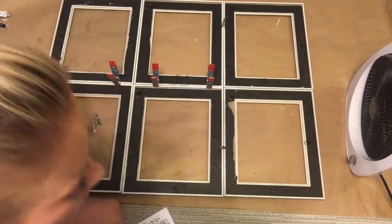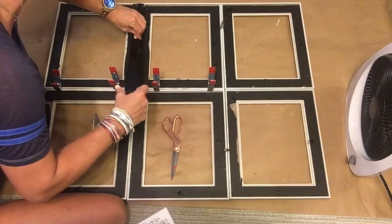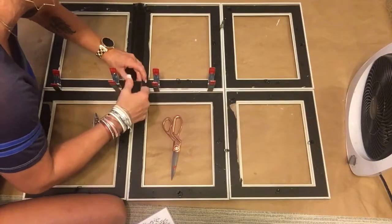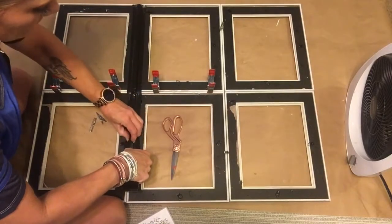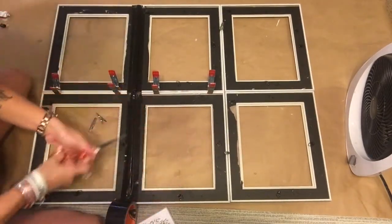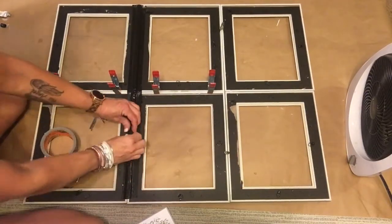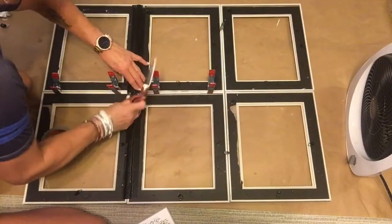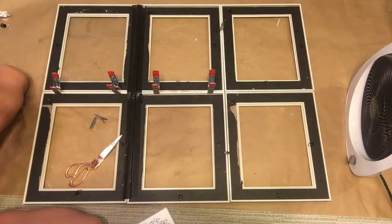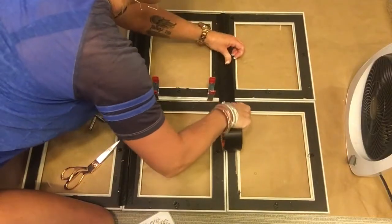I took all the popsicle sticks off, got out my Gorilla duct tape, and went to town taping all of these picture frames together. That worked way better than the popsicle sticks. I like to use duct tape in a lot of my projects because it holds together and it's pretty versatile — you can use it on pretty much anything. My grandmother used duct tape on everything, so I guess that's where I get it from.